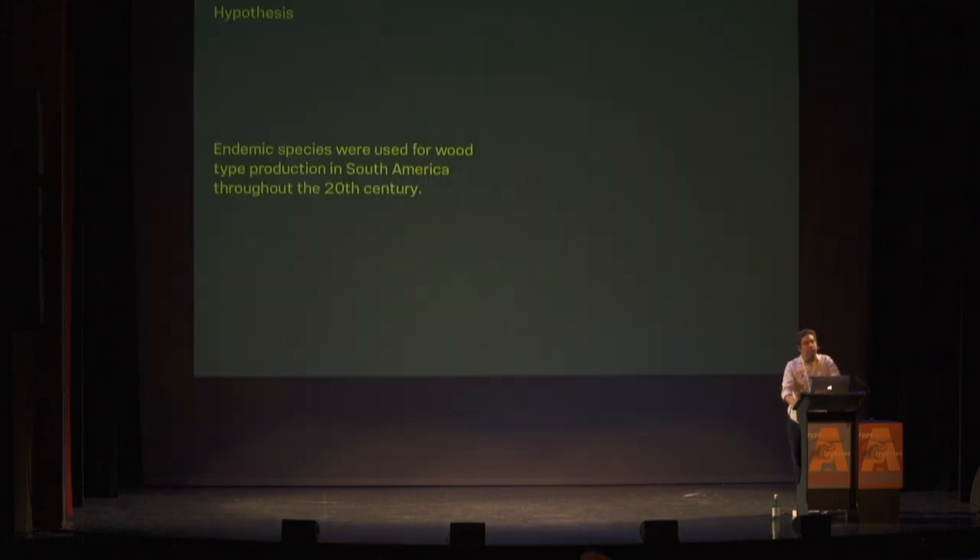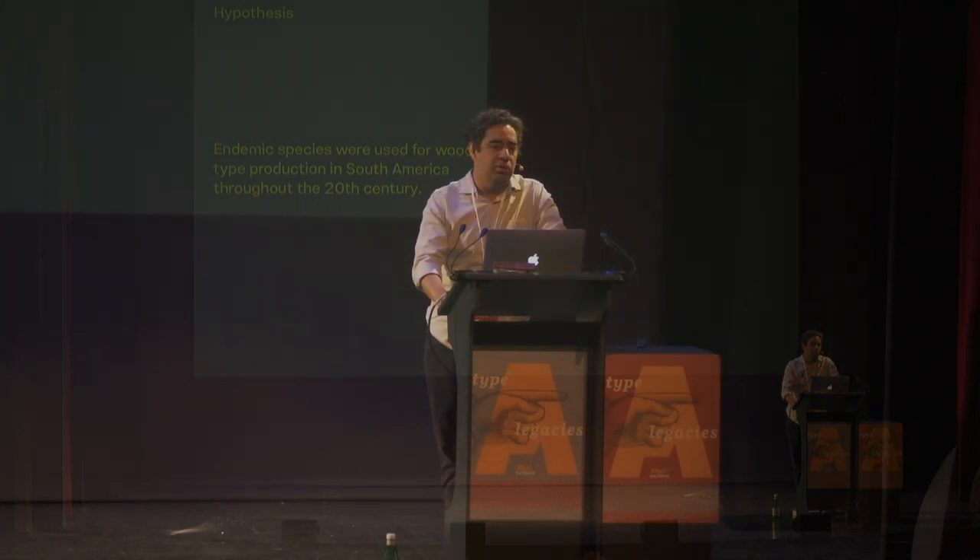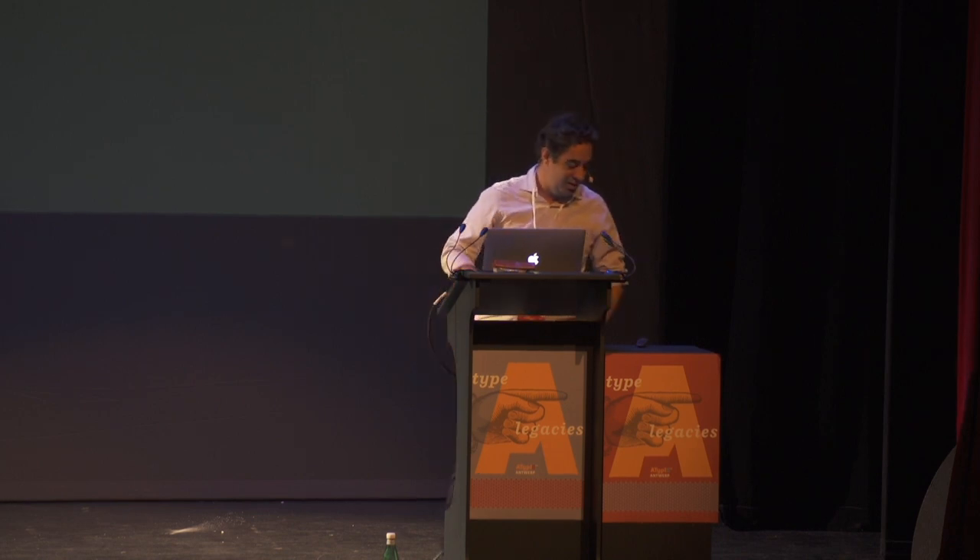Then I met Thiago Rodriguez, a forest engineering PhD — a hardcore science guy. We were having lunch on Sunday and I mentioned the project. He thought identifying species was easy. I asked, 'Seriously?' He said, 'Yes, very easy, you can do this very quickly.' So we decided to try.